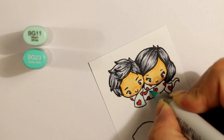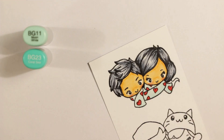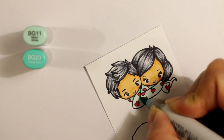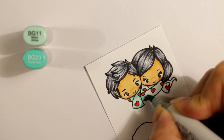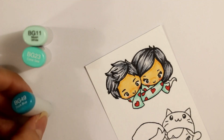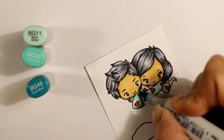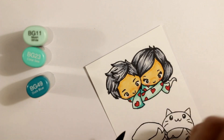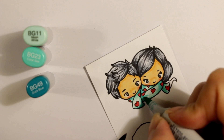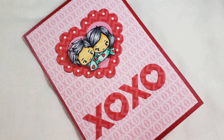The BG11 is reading really, really pale, so I'm adding shadowing with the BG23, which adds shadows under the chin where the scarf overlaps. But I really need more contrast, so I'm doing a tip-to-tip coloring — touching the tip of the BG23 to the BG49, and then coloring with that ink that's transferred onto the lighter pen color. You can see that adds a really good gradation. That's the finished card — I'm going to go back and show you how I composed it.